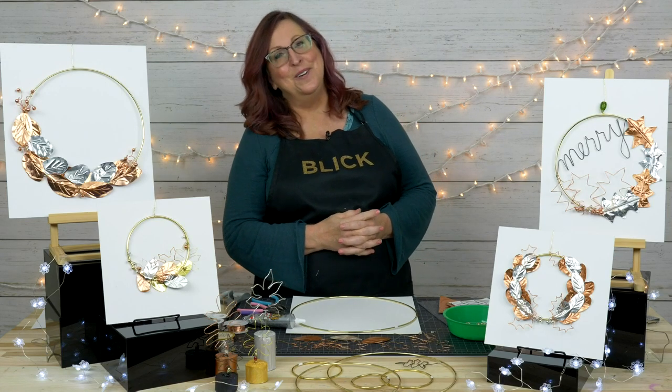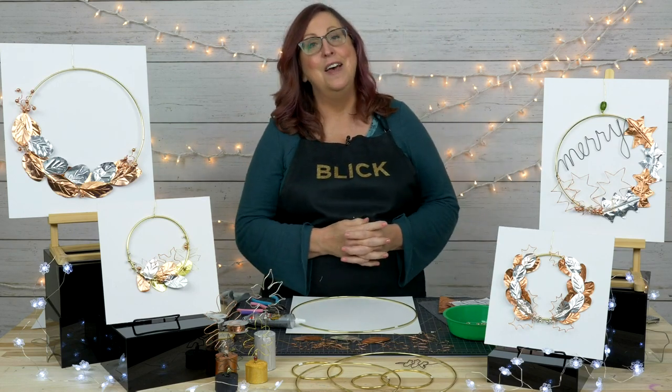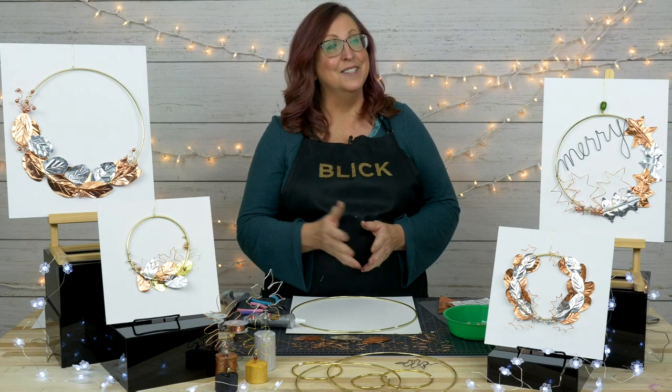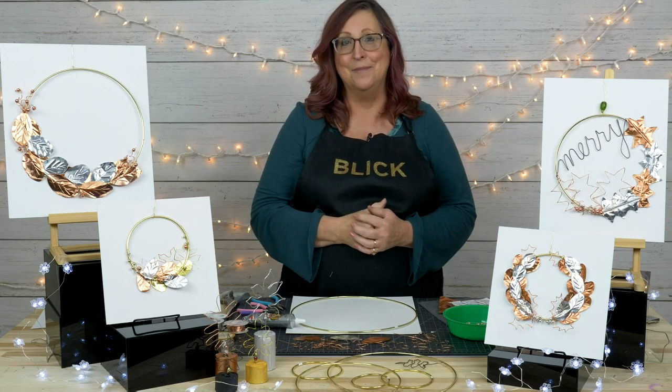Good evening, and welcome to our Facebook live presentation of Metal Wreath. I'm Julie, and I'm going to be your host tonight. This is Whitney, my assistant here in the studio, and Rick behind the camera.